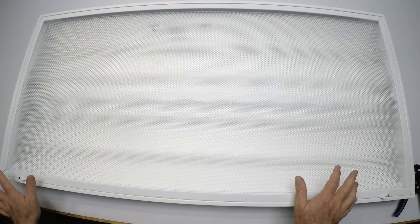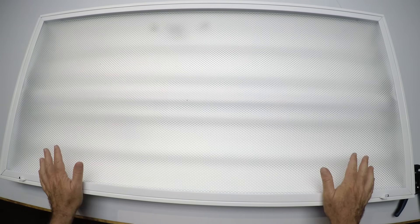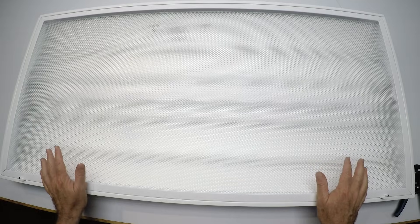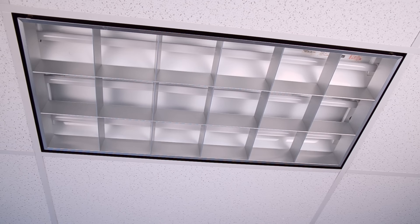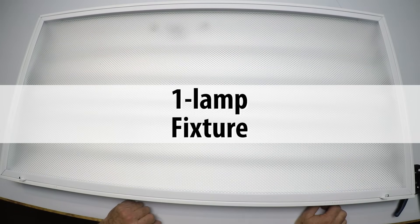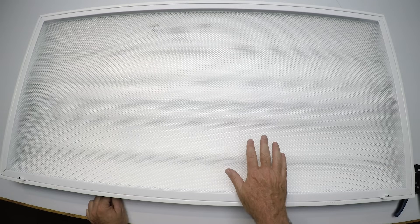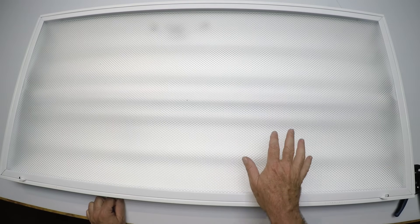We're going to get into the body of the easy conversion right now. I chose this light fixture because it's probably the most common — the second most common is a parabolic open louver fixture. So this fixture is going to represent a one-lamp, two-lamp, three-lamp, and four-lamp fixture. It'll be a good representation. It's a new fixture — we got it because all the ones of this type in our building are way up high and it's too hard to photograph.